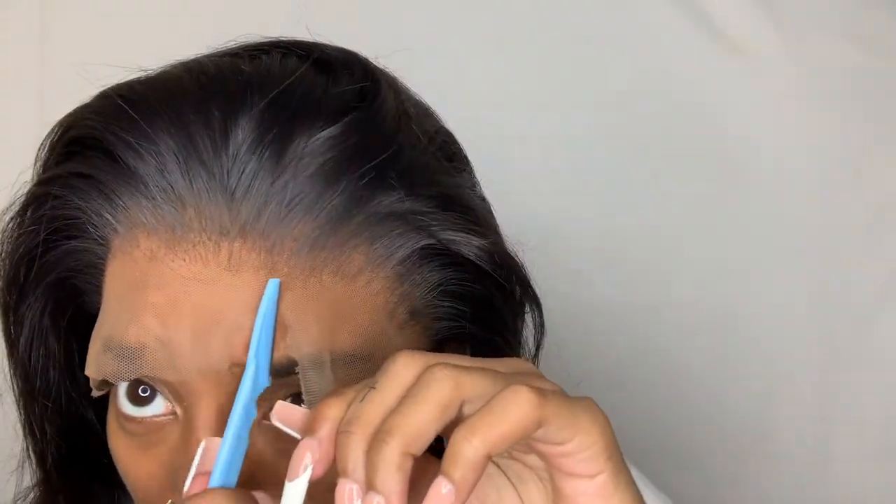Now I'm just trying on the wig, figuring out where I want to cut off my ear tabs. I cut this extra piece of lace off just so I can see — nothing special. I'm gonna cut off the ear tabs and come back. I like to use razors to cut off my lace.